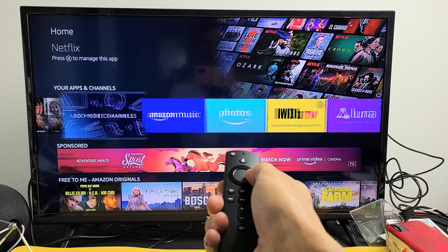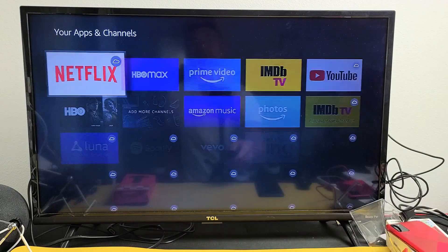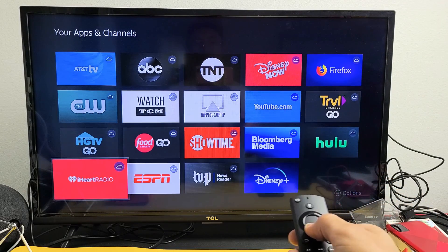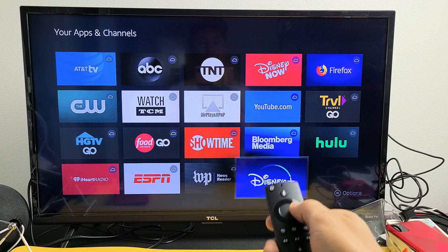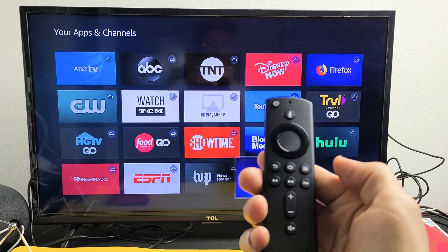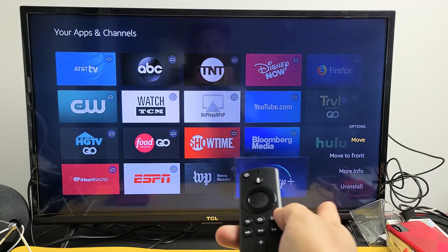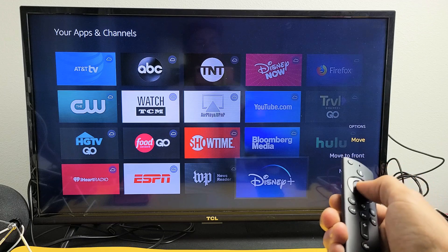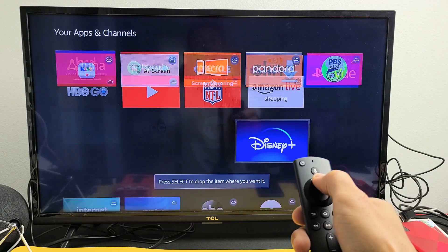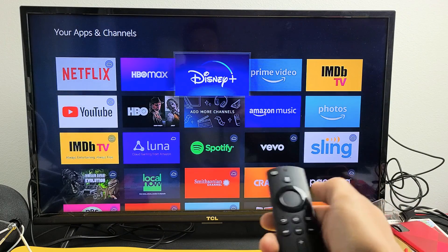Go all the way over to the right where it says 'See All' and click on OK. Now I'm simply going to search for Disney Plus down here, highlight Disney Plus, and then move it up. Go ahead and click on the three horizontal lines on your remote. Once I click on that, this menu will pop up. Just leave it on 'Move' and click OK on the remote. Now just go ahead and move Disney Plus to wherever you want it — I want it next to HBO Max, so I'll click OK right there.